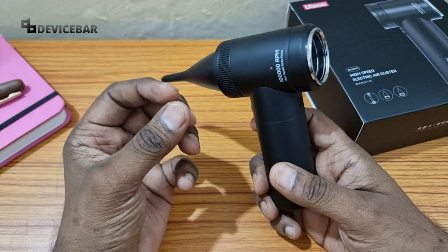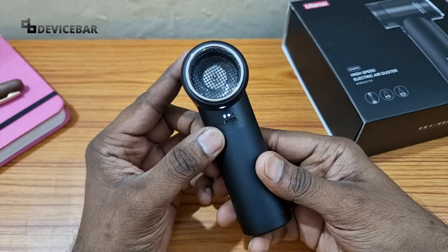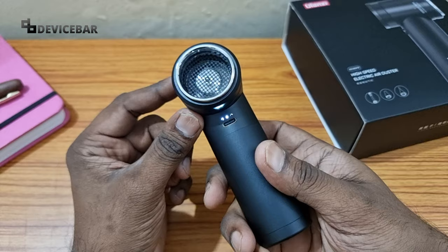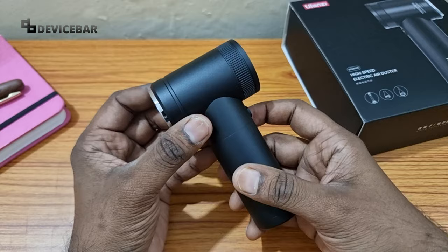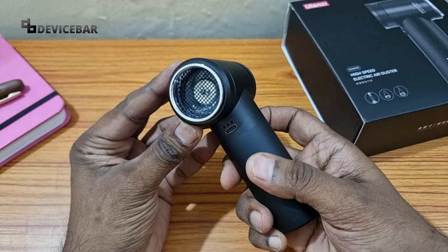To turn this on, you have to double-press the power button, then press it again to increase the speed mode. We have a total of three speed modes. If you want to turn it off, long-press the power button. We also have a high-speed mode — to activate this, long-press the power button again.